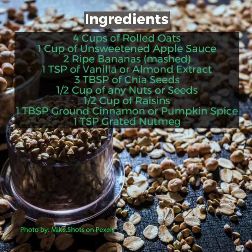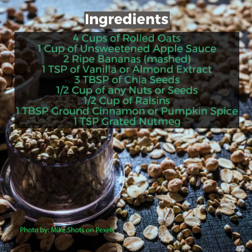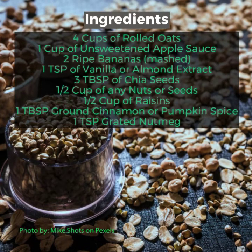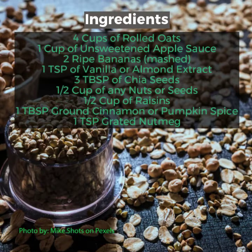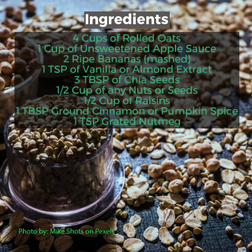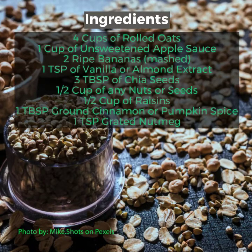Ingredients: Rolled oats, unsweetened applesauce, ripe bananas, vanilla or almond extract, chia seeds, nuts or seeds of any kind, raisins, cinnamon or pumpkin spice, and grated nutmeg.